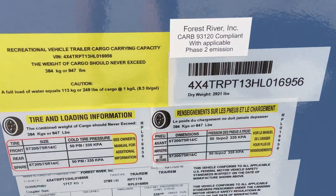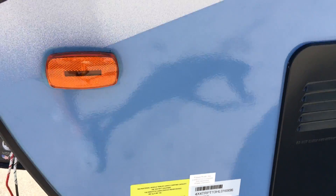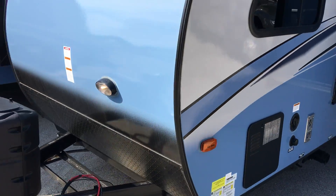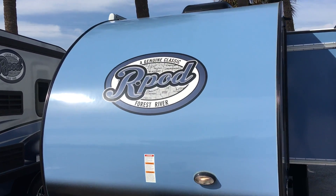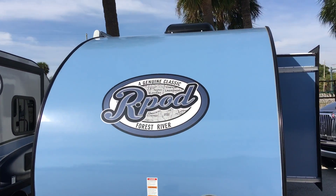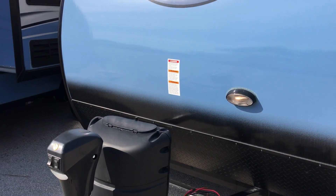This particular layout is weighing in at a dry weight of 2,921 pounds. As we work our way to the front of the coach, you'll notice the one-piece seamless roof. On the R-Pod, this is also an aluminum cage construction.